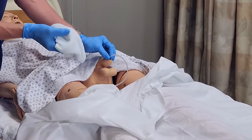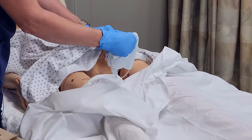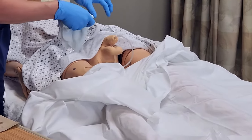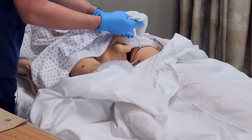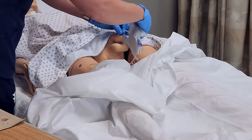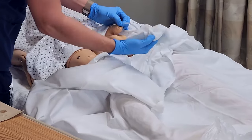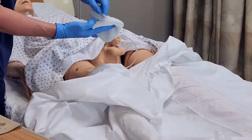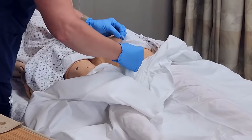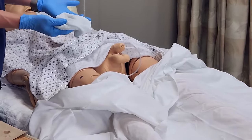I want to hold the catheter as close to what we call the meatus — which is the urinary opening — so that we don't tug on the catheter, because that's uncomfortable. There's a balloon at the bottom of the bladder that keeps the catheter in, and that will cause a lot of discomfort for the resident. So I'll hold as close to the resident as I can, use my soapy washcloth, and clean down at least four inches, then flip the cloth over and clean again. If catheter care has been done routinely, two passes is probably enough.